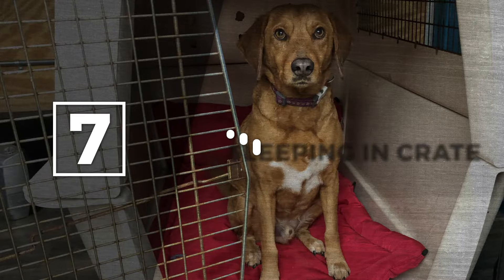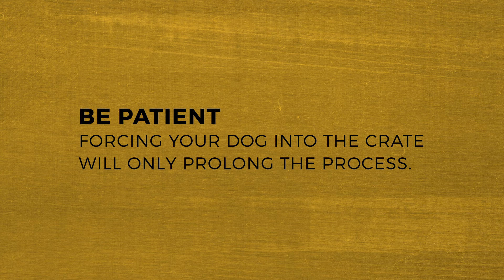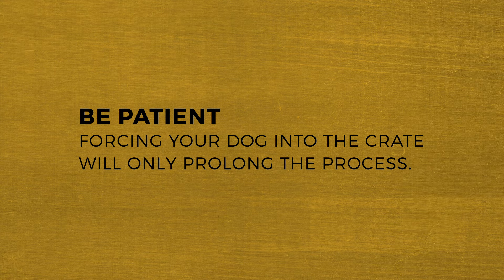Step seven: sleeping in the crate. The final step is adding duration in a manner that helps your dog associate the crate with a place of rest and relaxation. You can do this by positioning the crate next to your bed and having your dog sleep there at night. Place comfortable bedding in the crate and keep the crate door open for three to seven days before you attempt to close the door at night. Be patient. Forcing your dog into the crate will only prolong the process.